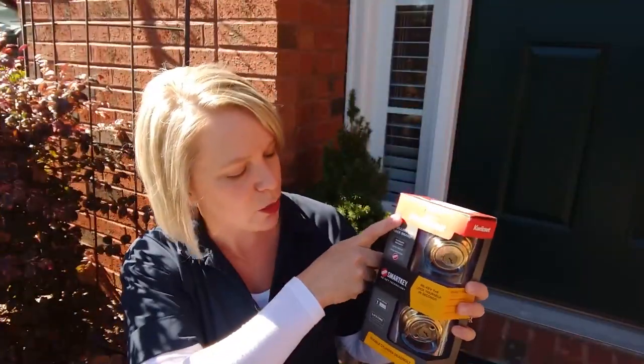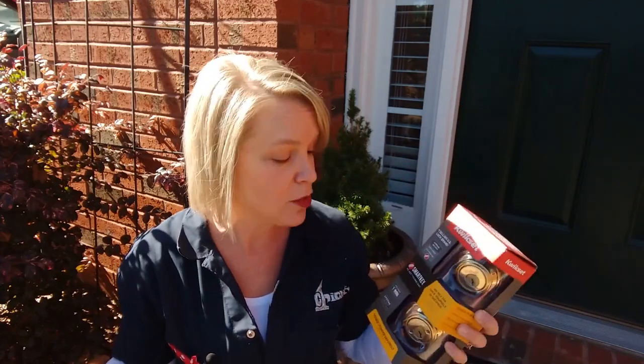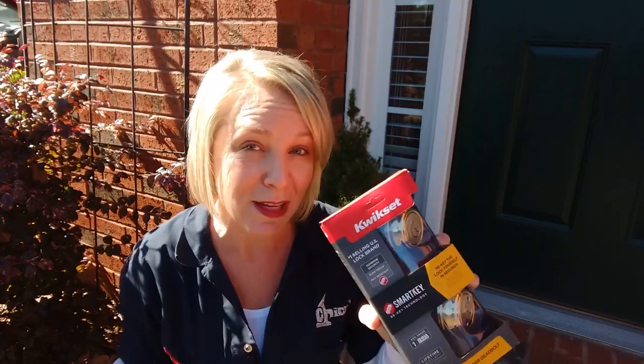The locks I'm using are these Kwikset smart key technology locks. They are very easy to re-key to your current locks at your house so that you don't have to change everything or get all new locks. This is very easy to do yourself, but the lady that worked in the lock department at Home Depot actually re-keyed them for me and she let me film it. Take a look.